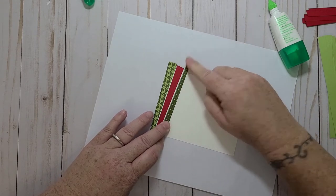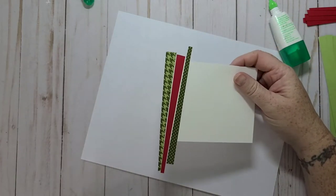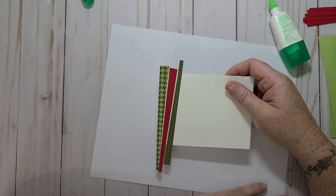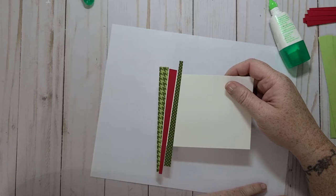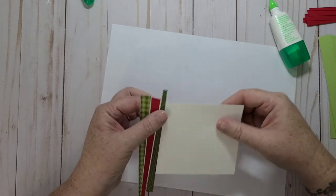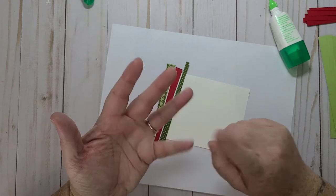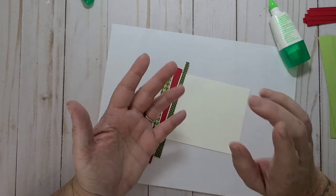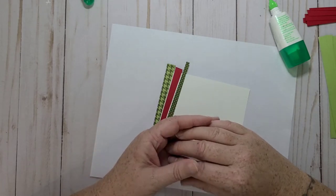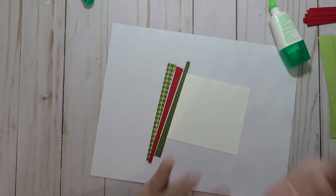I love this Heartwarming Hugs designer series paper — it's so pretty. I actually put an order in last week. I ended up spending $300 and I didn't even get one stamp set or one die — isn't that crazy? But I did get some more of this paper, and then I just ordered inks, cardstocks, ribbon, embellishments, and Stampin' Up blends because I was tired of doing videos and not having those Stampin' Up supplies.